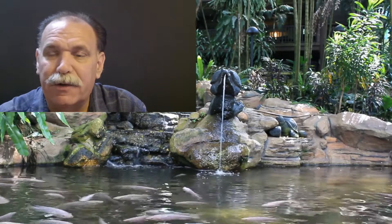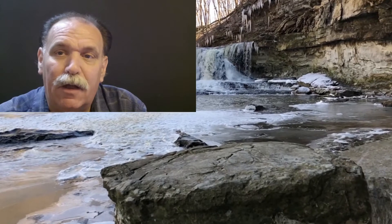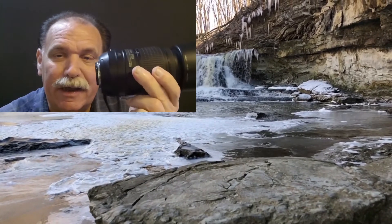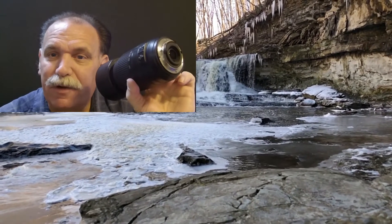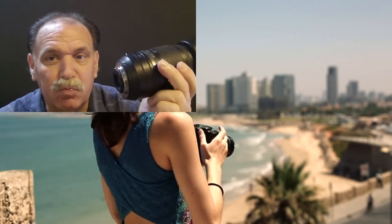I originally bought this lens when I was in China, needing something that maxed out at 300mm. I had a Sigma 70-300 that took great pictures, but it was so noisy it scared people around me and was always hunting to focus. This 55-300 really fit the bill. I used it on the street all the time — carrying a Sigma 17-50 or a 35mm prime, and this was usually the lens in my bag for street photos or walking around shooting nature.